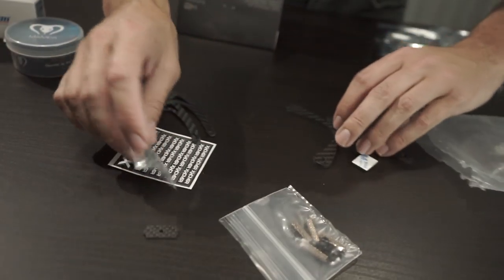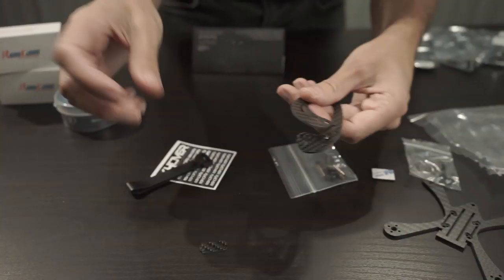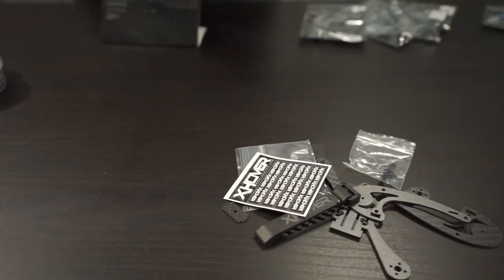Let's get right into what we're working with today. We're using my signature micro frame, the Driblet: main plate, some hardware, some gummies, side plates, battery straps, back plate, battery pad, stickers — all sorts of goodies for the frame.